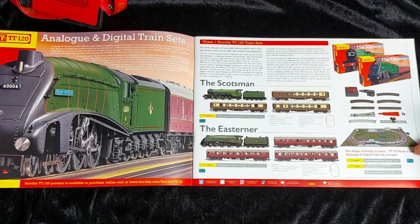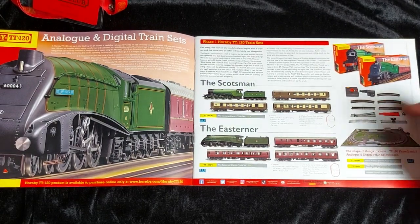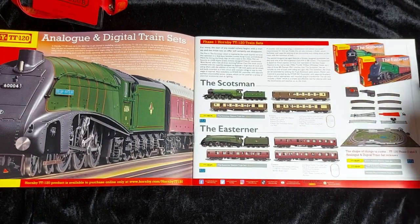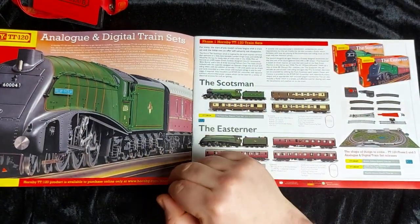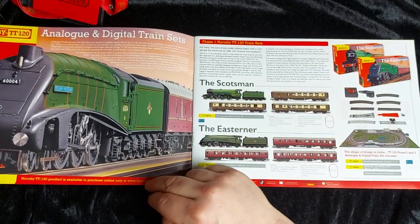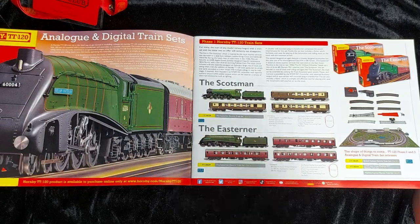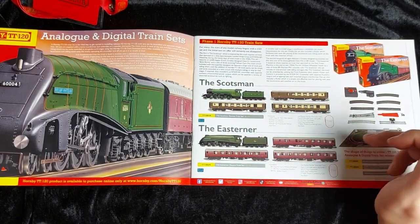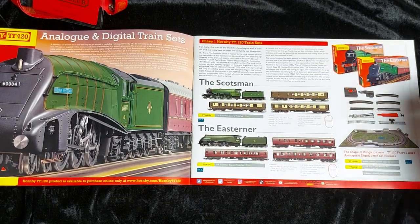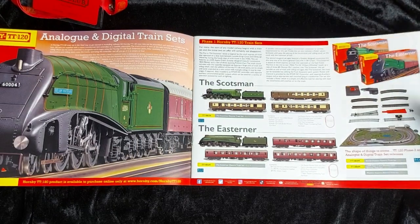The track pack isn't actually included in the train set, but you do get your starter oval, track pack A, a rerailer, controller, buffers and of course your choice of locomotive. The Scotsman comes with Blink Bonnie 2550 LNER with three Pullman coaches: Cecilia, Gloria, and brake car number six. The Easterner is the one I've picked up — it comes with William Whitelaw the A4, two mark one composite coaches and a mark one brake coach. Future train sets are going to be a British Pullman train set, LNER East Coast Main Line, and a Main Line Express, with some high-speed locomotives coming soon to the train sets.